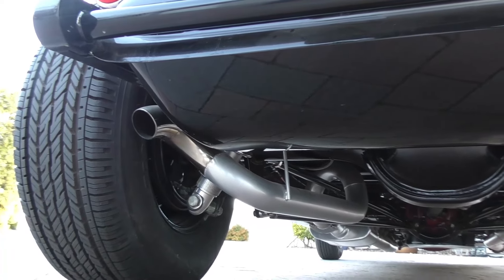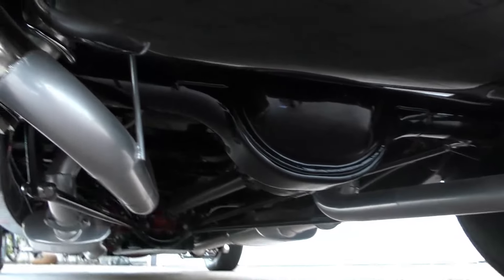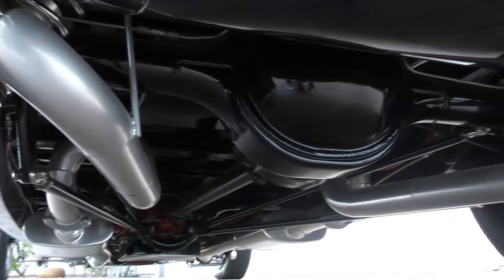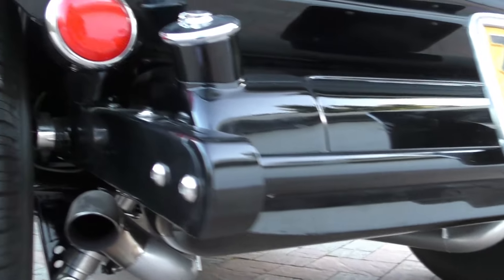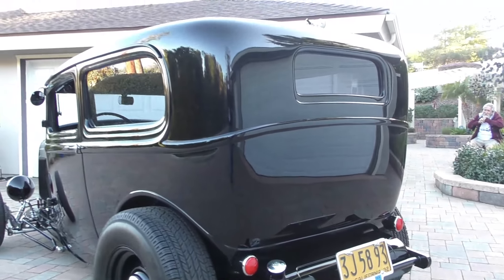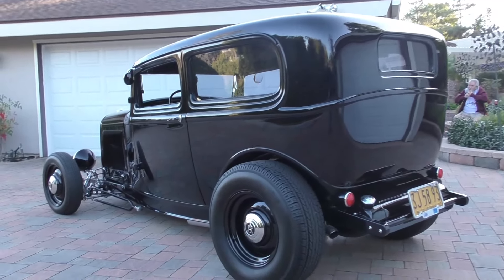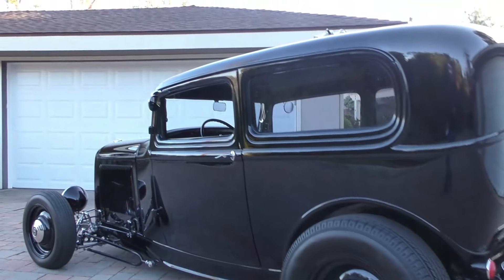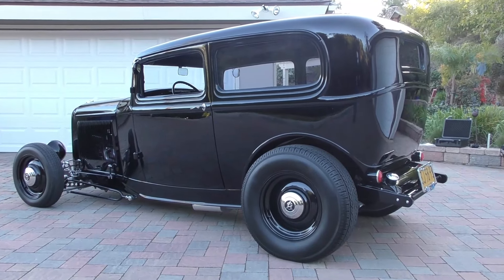It has custom exhaust with Patriot headers and Magnaflow mufflers — got a nice sound to it, you've probably already heard it run. Two-and-a-half inch mandrel bent exhaust in the back. Ladder bar-style rear suspension in there, again 3.25 ratio on the back. LED tail lights on the back — throughout the video you'll see it running and see the LED tail lights. Sweet old-school hot rod stance right there.